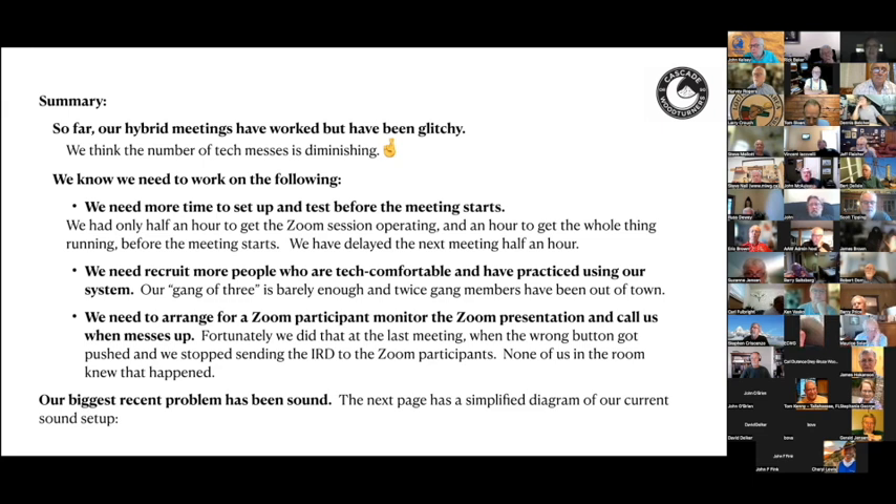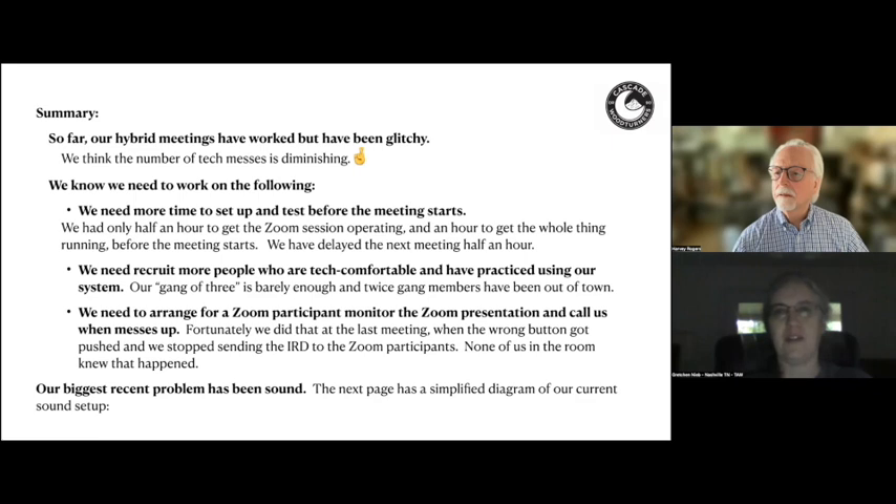Gretchen continued: she's with the Tennessee Association of Woodturners in Nashville and wanted to share their approach to the Zoom participant monitor. They arrange for an offsite co-host. John also mentioned the importance of having a co-host who is offsite for a different reason: if the internet goes down due to a storm in the middle of a meeting and you don't have a co-host, the call will bounce to some random member. If you do have a co-host, the co-host will become the host.